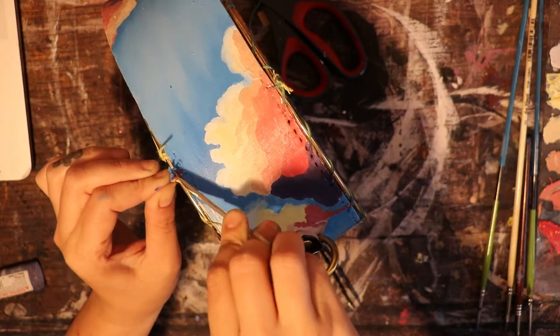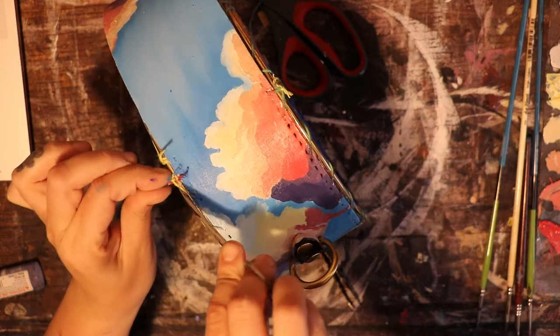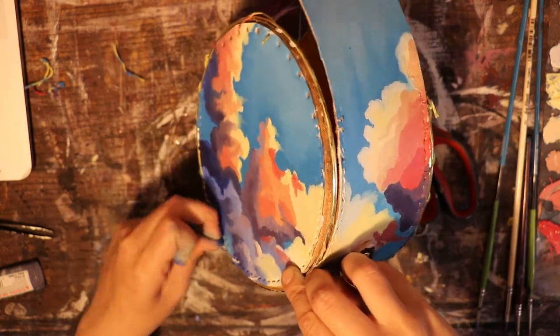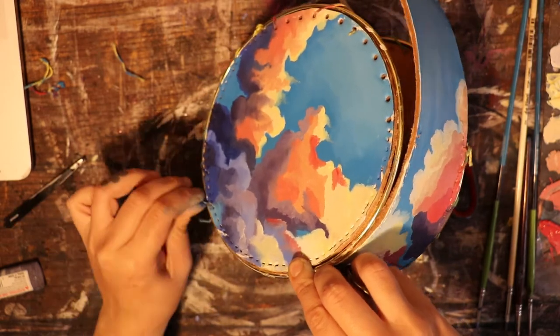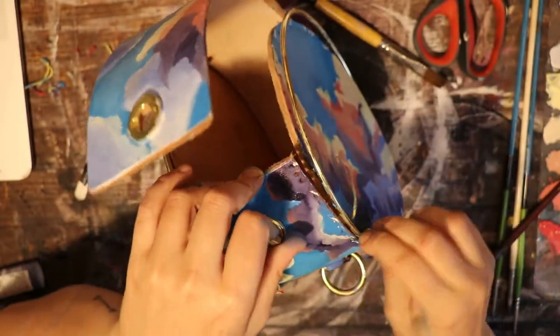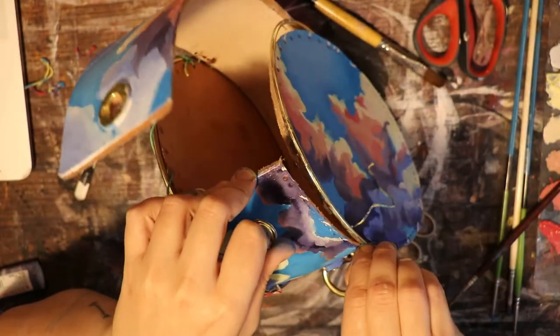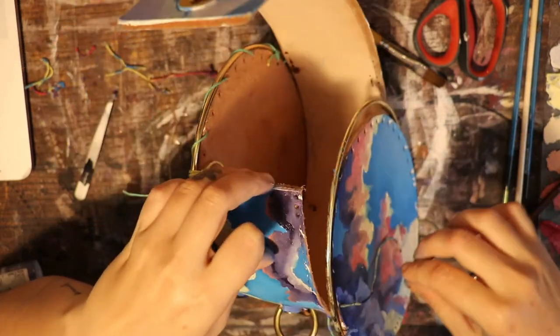This is the part of the process where I take apart the bag so I can do the next step, but taking apart the strings proved more challenging than I was hoping for — I didn't want to ruin what I had created. I also couldn't wait until it was dry because the thread would just stick to the bag and then release.